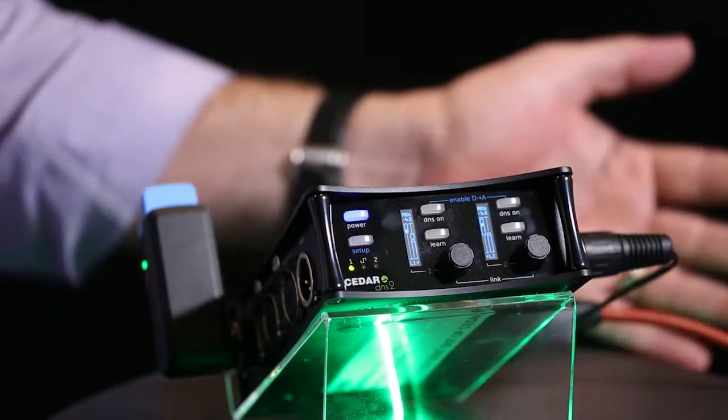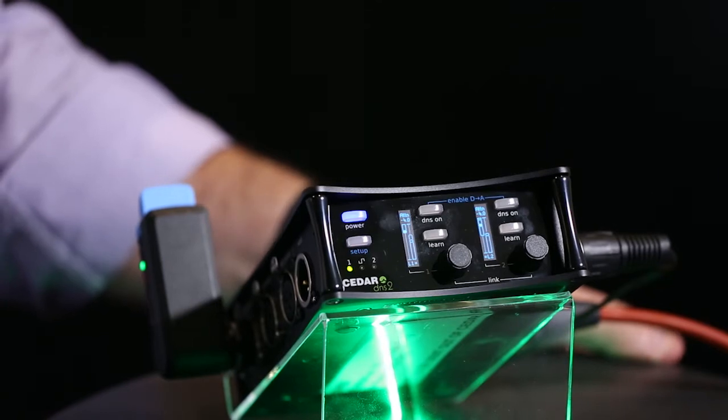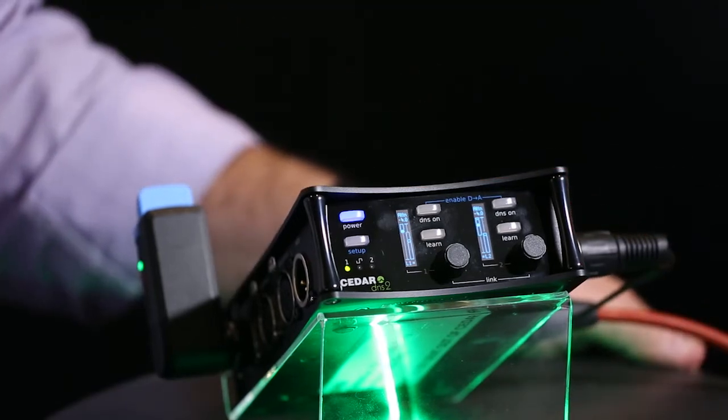That product led everyone to say, 'This is great, but we'd love a smaller two-channel version that we could put in a bag and take out on location.' And here we have the DNS 2, which is that product.